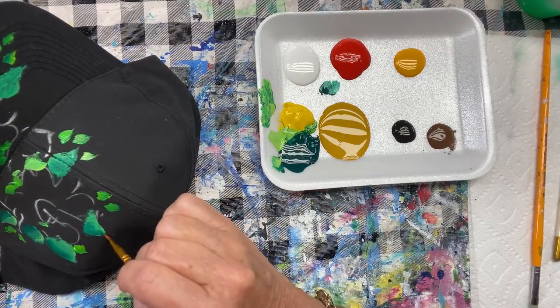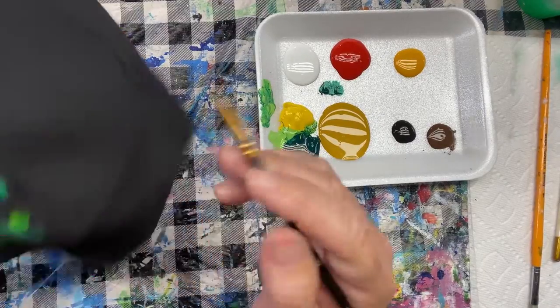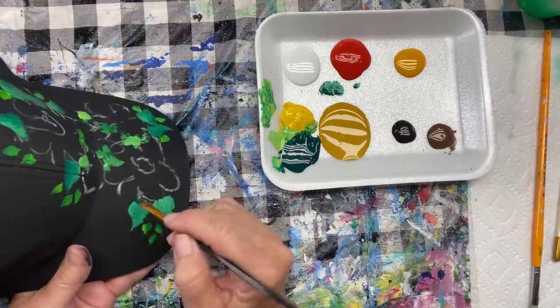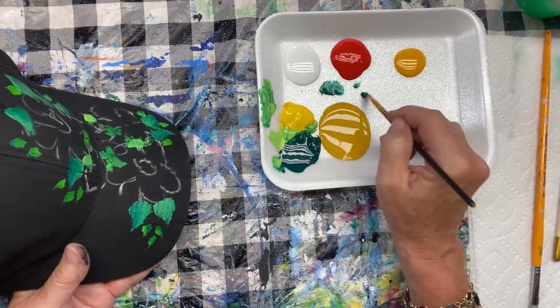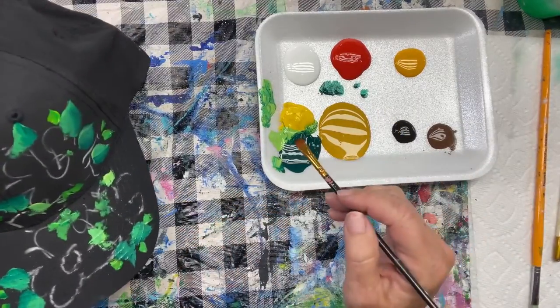I appreciate you guys popping in to watch me paint this cap without even a sample, because I just on a whim decided to paint it. If you have any questions about it at all, just put them in the comments. I'd love to hear from you, I'd love to know where you're watching me from.